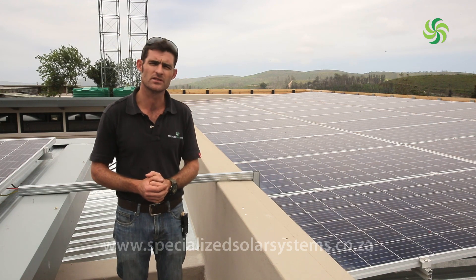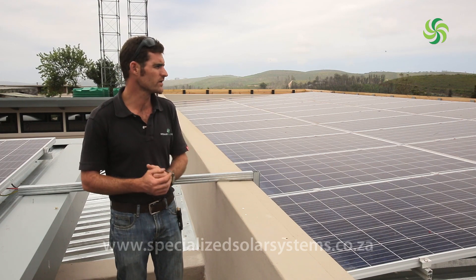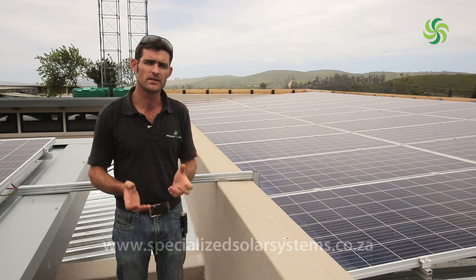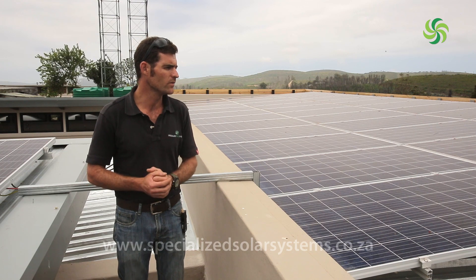This specific installation took us about four to five days. From the panels, we're running 10-millimeter PV cable, which is quite heat-resistant and UV-protected.